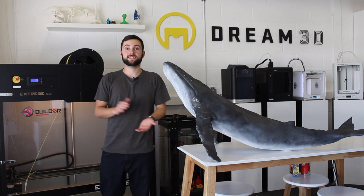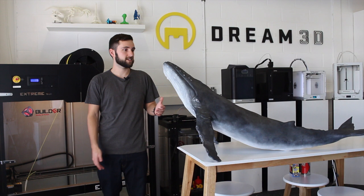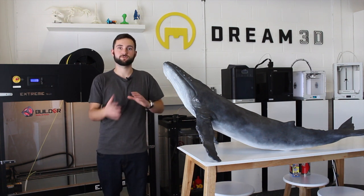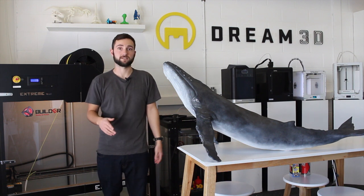After printing the second half of the whale — the tail — we removed the supports from that and then gave both parts a good sanding, just to remove any of the texture left by the supports.